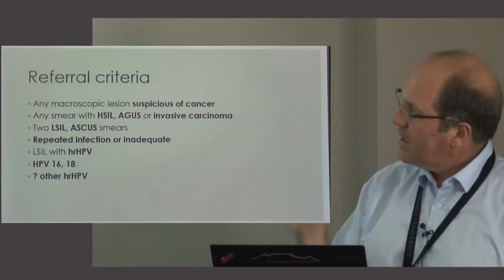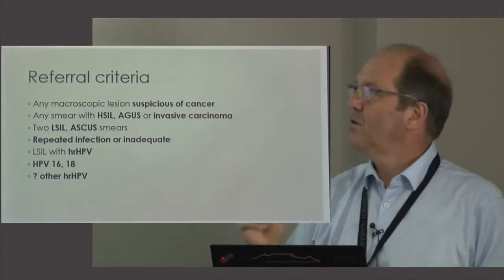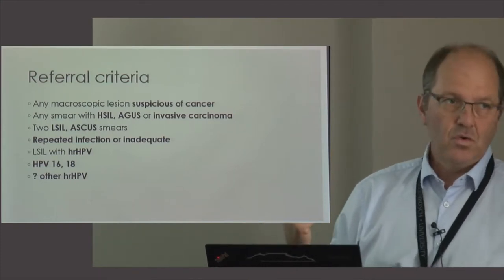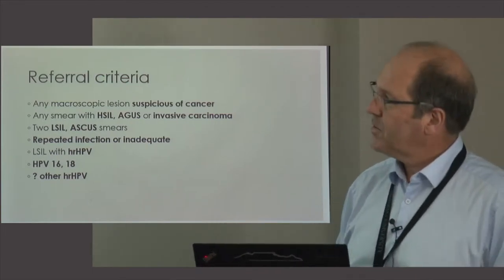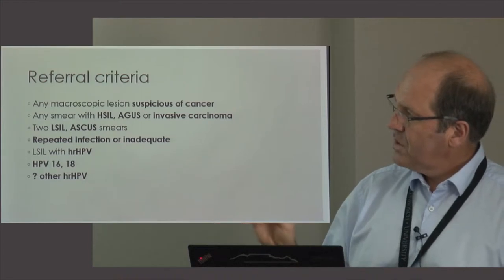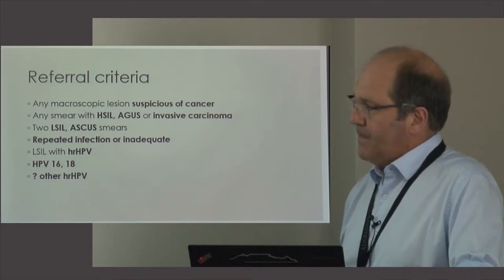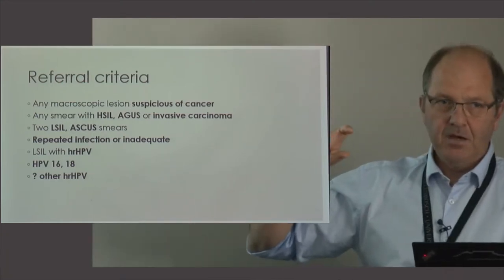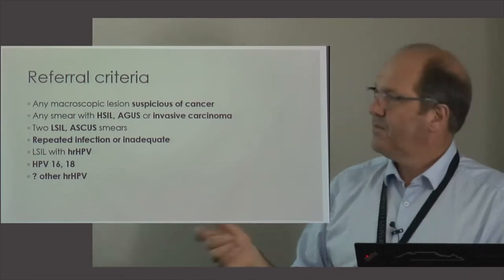Regarding when to refer somebody to colposcopy: in our current policy, if a nursing sister sees something that looks like cancer she can refer the patient directly to colposcopy without waiting for cytology results. If cytology shows a high grade lesion, AGUS (atypical glandular cells of unknown significance), or invasive carcinoma, that patient goes directly to colposcopy and is prioritized. Two repeated low grade lesions or an ASCUS result also warrants colposcopy. In private practice, reflex HPV testing is common — if a low grade smear is positive for high-risk HPV, that patient is referred to colposcopy.